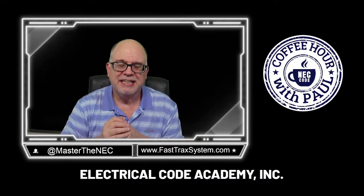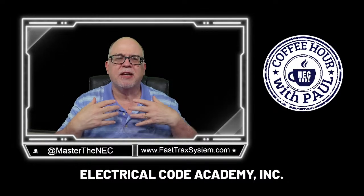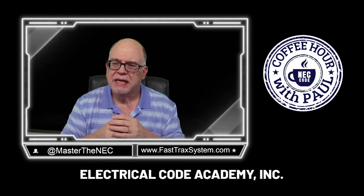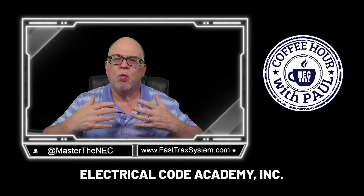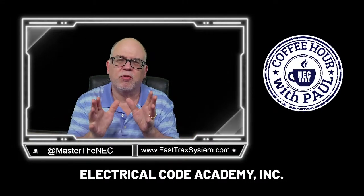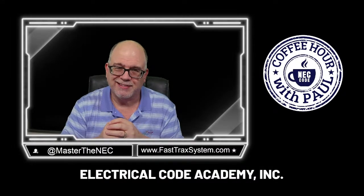It has videos that teach the National Electrical Code, and it's not just videos from me. I'm bringing in all kinds of well-known instructors into this platform because we want you to learn the NEC. We want to get rid of all the flutter from everywhere else and purely focus on the electrical industry — basically a YouTube for electricians only. That's FastTracksTube.com.